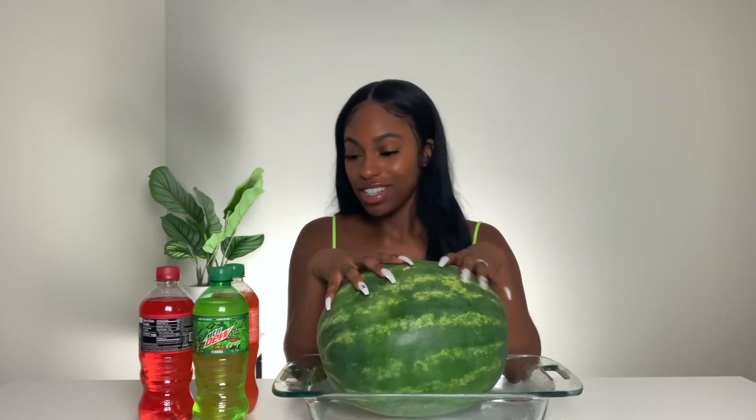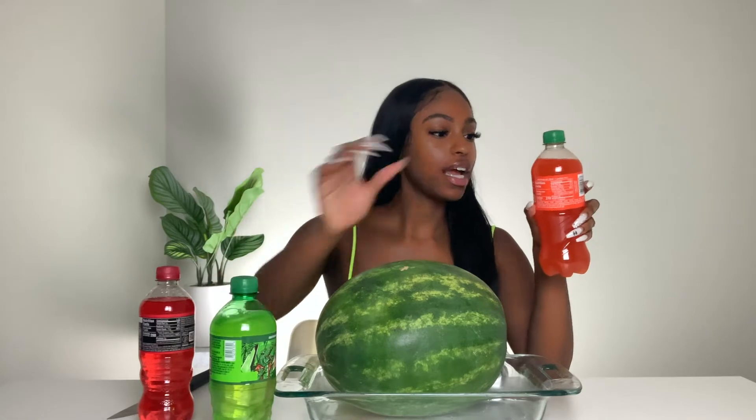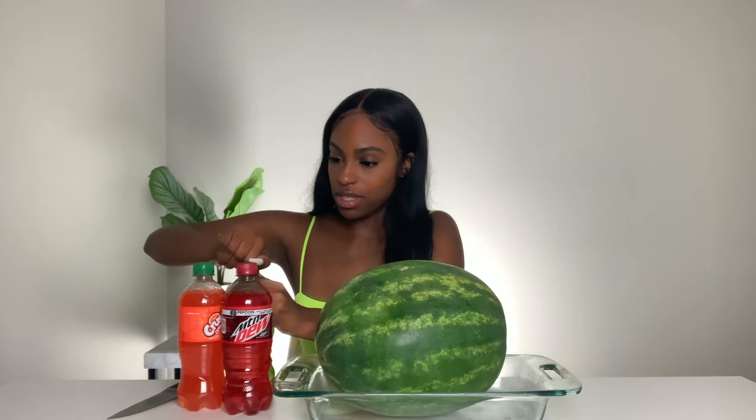I don't think it's gonna work. I've seen people do it but I don't know if this hack is a hit or a miss. I don't even drink soda, but that's the only thing I could find in the store with different colors. I got Mountain Dew, Orange Crush, and another Mountain Dew.